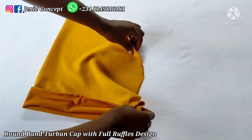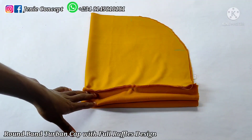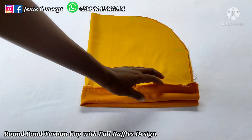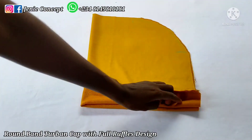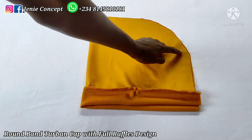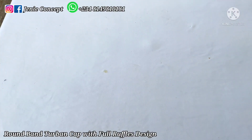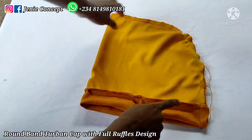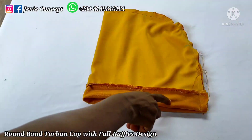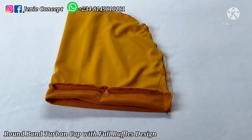After cutting, I can now proceed to place this on my sewing machine and stitch everything together to form my cap. My stitching starts from the band — I'll stitch down the band section and then extend the sewing stitch all the way to the other end. At this point I'm done sewing, and you can see my two-band cap; I've been able to join the band together and my sewing stitch runs all the way to the end.